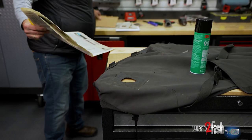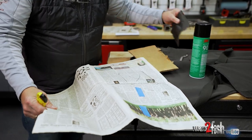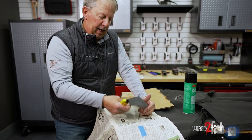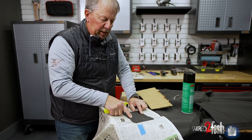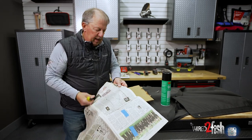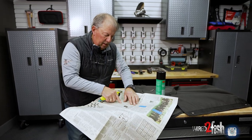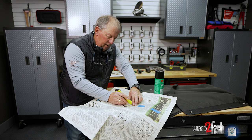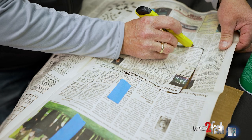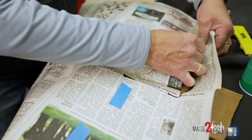One of the key things: get a piece of paper and cut out a hole in it that represents the patch. I measured the patch for this particular hole and marked it on the paper. Take an exacto knife and cut that out, using a piece of cardboard underneath to cut on.